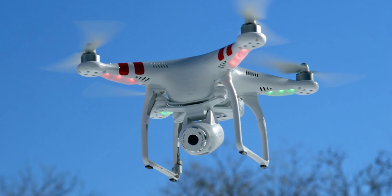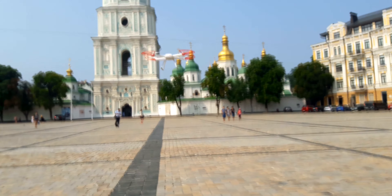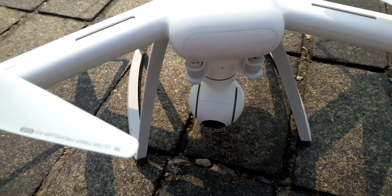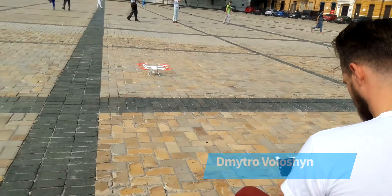Hello! An unmanned flying vehicle, a drone or a quadcopter — this is the thing now. Xiaomi have decided to keep up with the trend and announced their own quadcopter about half a year ago. It's called simply the Xiaomi Mi Drone, or UAV — the unmanned aerial vehicle. Today I've got my hands on it. My name is Dmitryo Voloshen. Let's fly!